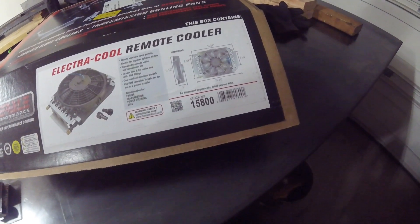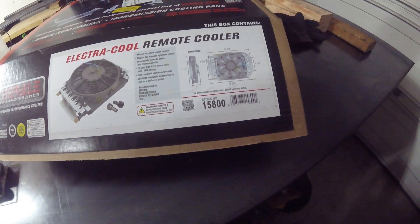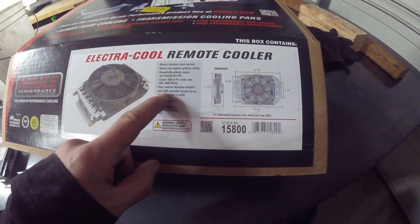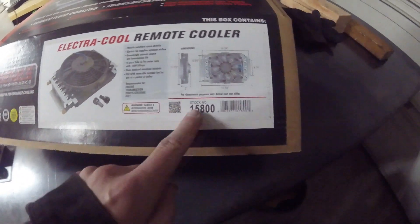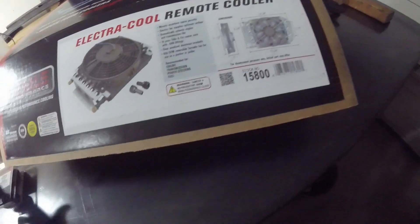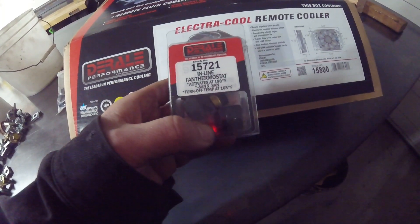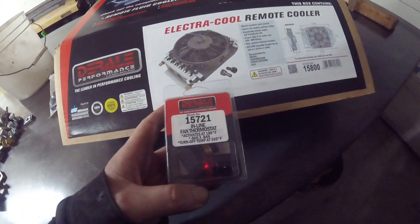I think this is an 18,000 gross vehicle weight rated cooler, and they suggest something 14,000 or greater, so I think this will do the job. It's 16 pass, it's already got the correct fittings on it for the lines that I have, and it's got a fan on it. Here's the part number, here's the dimensions — I'll leave a link down in the description. I also got a thermostat with it. You wire it to 12 volts and it'll turn on at 180 and off at 165, so I figured I'd add that in just to simplify the whole install.